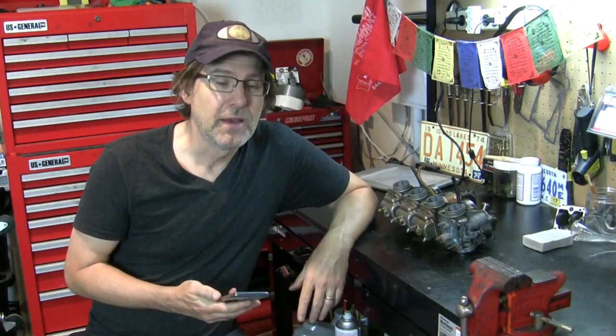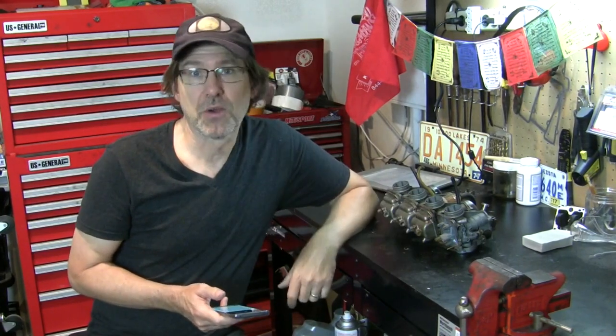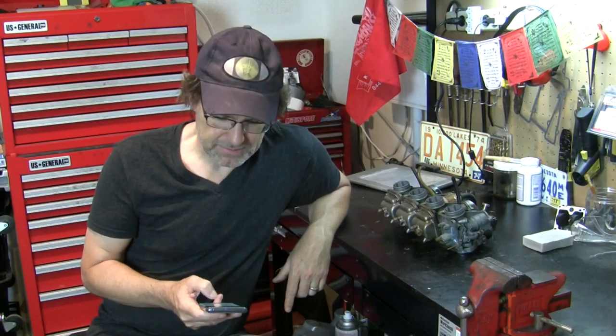First I want to thank you guys for weighing in both on my Instagram page Urban Monk TV and on YouTube. The comments were kind of all over the map - some were 'keep these,' some were 'buy the ones on eBay,' the rails, the unions, the aluminum ones that the guy is selling there - that was the $55 option if you recall from my previous video. I've read all of these comments and tried to respond to every one of them.